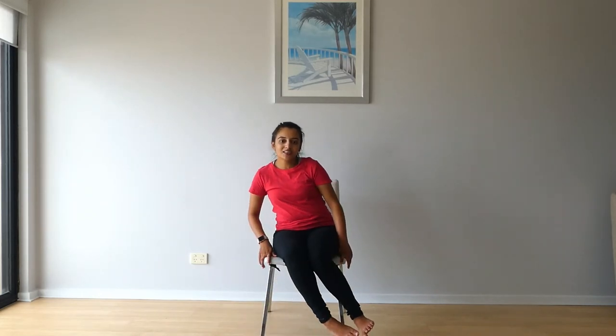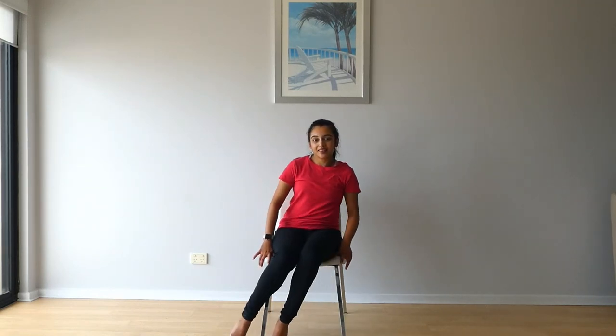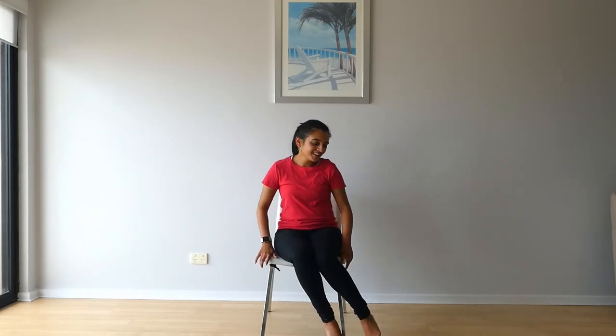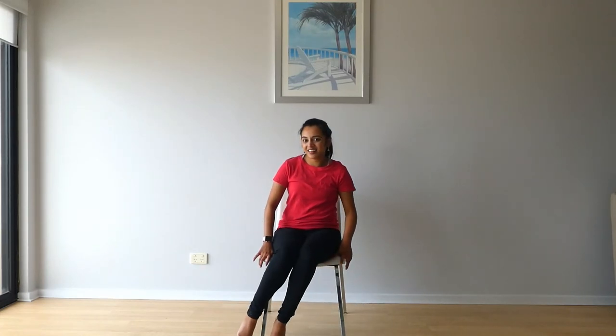So now we'll put our feet together and then twist, and twist, twist, and twist. If you need to touch the ground that's fine — yep. Make sure those knees are together, yes. And lift — one more time, woo! Shake it off. One more time — go, go, go, go, go!